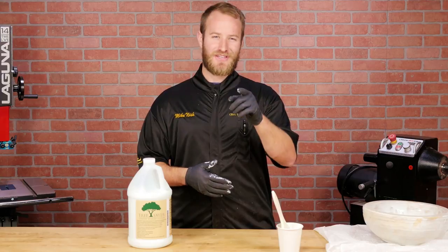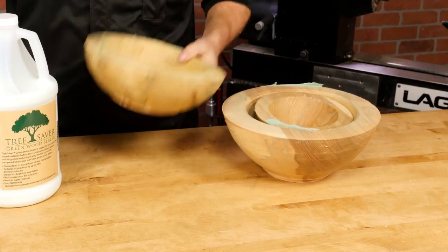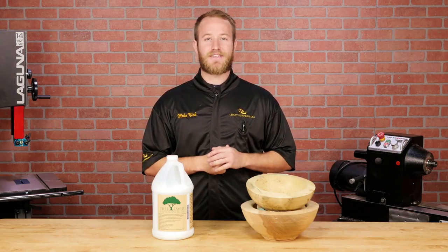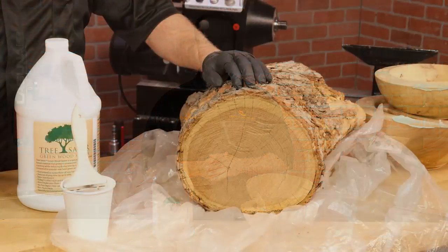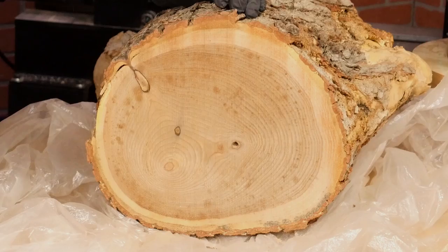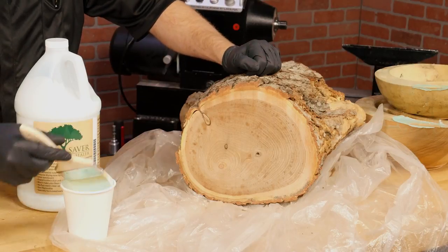One coat will usually get the job done. When the sealer's dry, you can stack your bowls for drying to save space. Make sure not to stack them until the sealer is completely dry because getting them apart is not easy. When sealing log sections and blocks, trim away material as needed until there are no visible cracks, then seal the ends with a good heavy coat.